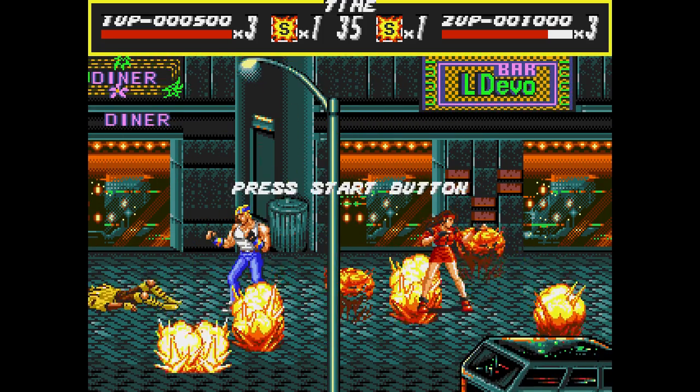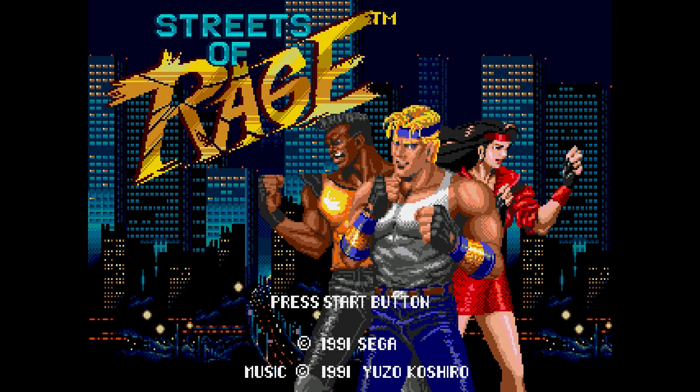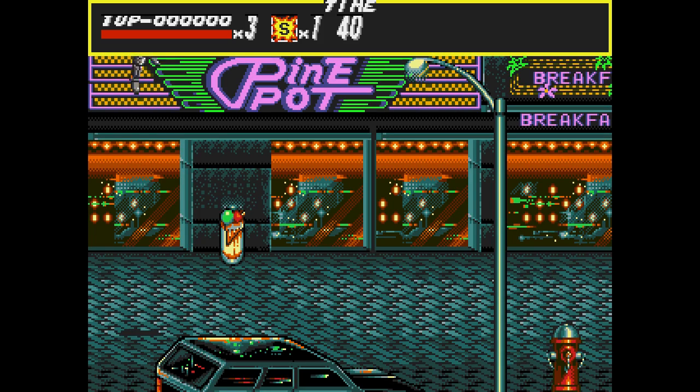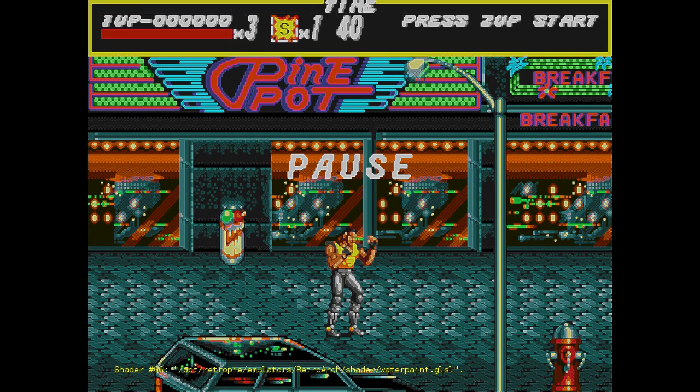I'll flip through a couple of shaders that I think look good on the Mega Drive and then compare on actual hardware. I've narrowed it down to about three but it's all personal taste — you might want to use different ones. In the previous video you can flip through shaders using hotkeys, and I'm going to jump to some now. Hold down the hotkey and you'll see yellow text pop up at the bottom showing which shader is active. Some shaders are clearly not designed to emulate the retro look — they're just effects like this watercolour one that you wouldn't really want to play a game with.